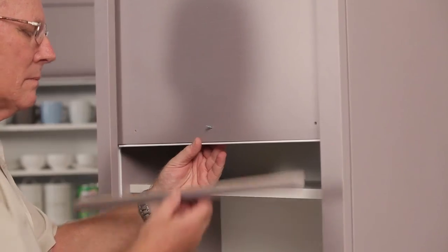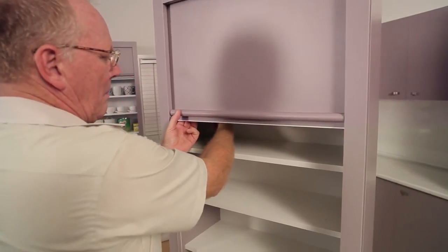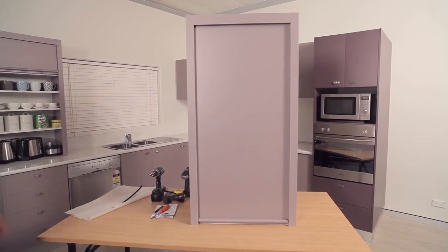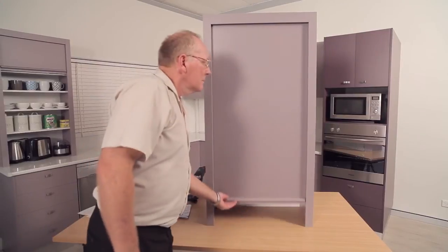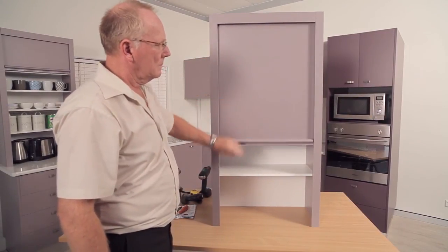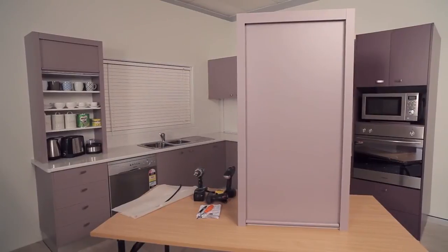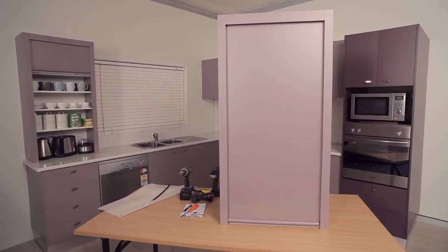Step 13. Fit the handle and backplate. Test for correct tension, and if required, adjust the number of turns on the spring by removing the handle and backplate and either increasing or decreasing the number of turns. Refix the handle and backplate. You have completed the installation.